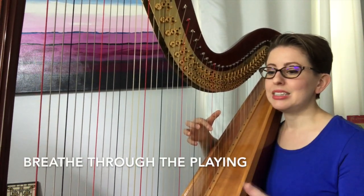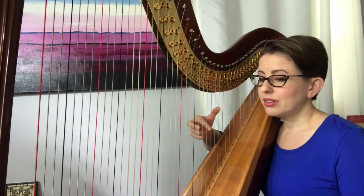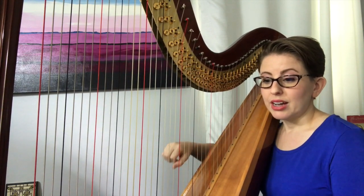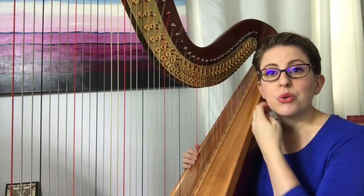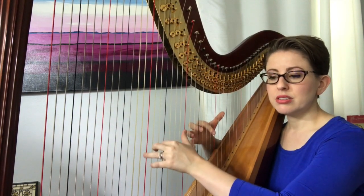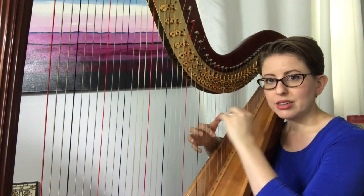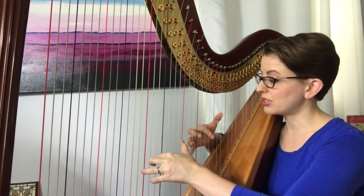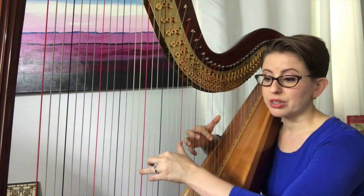Breathe completely through every pluck of the string. Another key element is slow practice — I cannot emphasize this enough. The slower you practice, the more time you have to focus on absolutely everything. This is essential in the beginning and essential for establishing good and proper technique. Obviously you want to increase your tempo throughout your session, but initial slow practice will be more beneficial than anything.